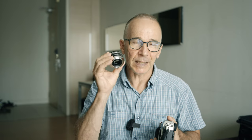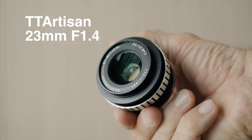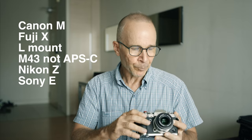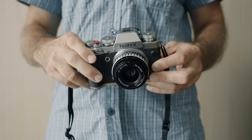Hi guys, my name is Matti Sulanto and I'm a photographer. In this video I have a lens — a lens that might be the best manual focus lens that you can buy, or at least the best value for your first manual focus lens. This is the TT Artisan 23mm f1.4, available for pretty much every APS-C mirrorless camera. I have the Fuji X version mounted on the X-T3 camera body.